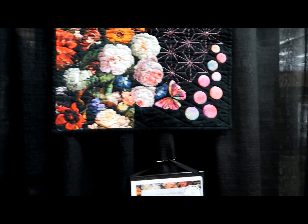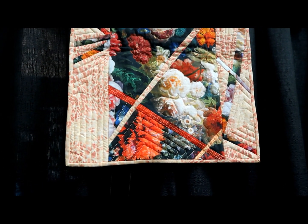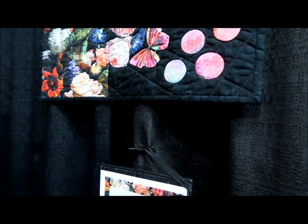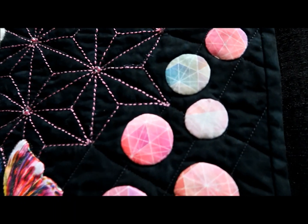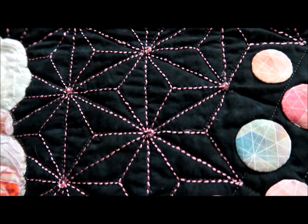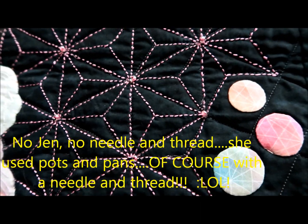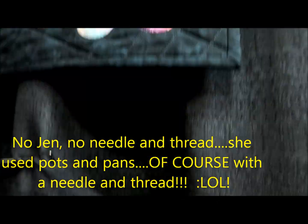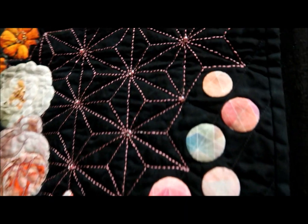Beautiful fabric. And then this is another Hoffman Challenge entry. It says 'best hand workmanship.' That's by hand? No way — get out of town. That's done by hand? By hand, we mean with a needle and thread, not a sewing machine? Nikki Haven — you're unbelievable. Mixed technique. Unreal. That's all done by hand.